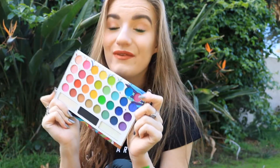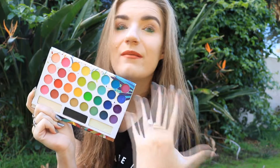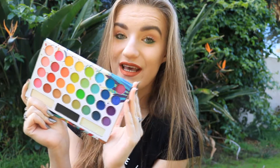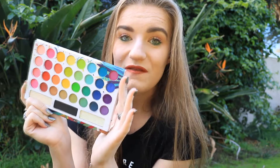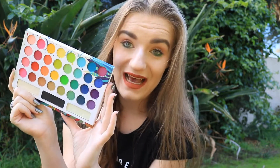So at the end, what do I think about this Back to Brazil palette? I think the palette is really good. I really recommend you to get it around $10 like I did. You have a huge range of colors — 35 of them, like a rainbow. Of course there's going to be a little bit of fallout; they're a little bit powdery, but you can get the same thing with high-end brands, so no worries about that.